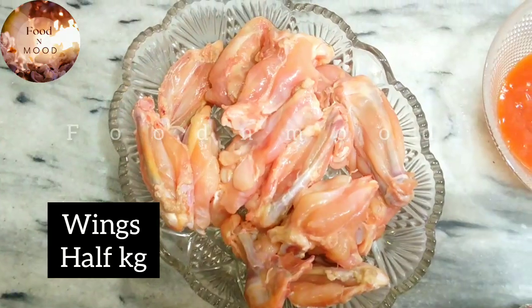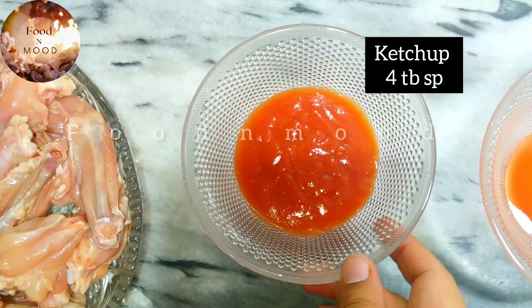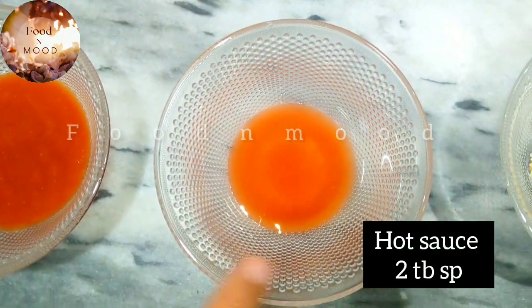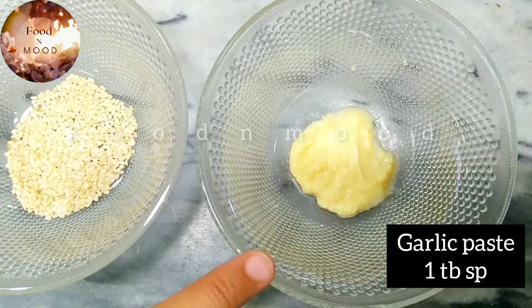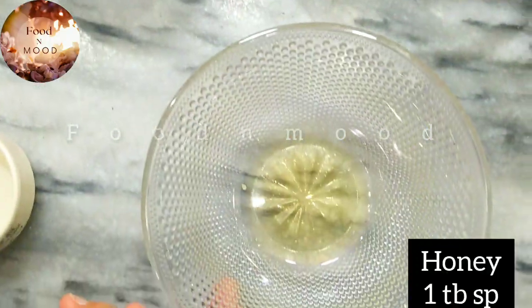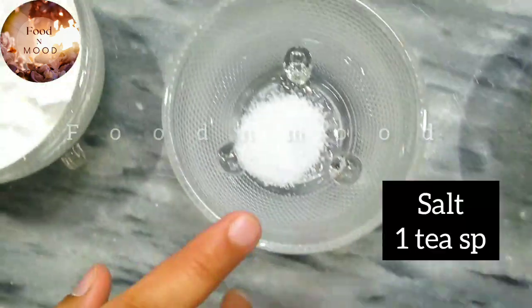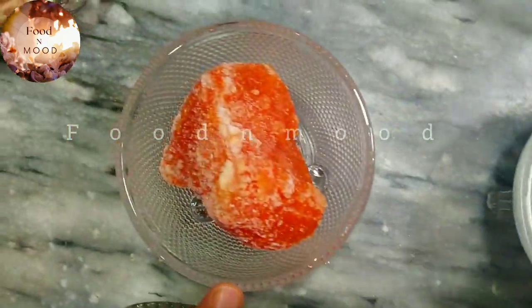First, we have taken chicken wings half kg. You can increase or decrease the quantity. Ketchup 4 tablespoons, hot sauce 2 tablespoons, garlic paste 1 tablespoon, ginger paste 1 teaspoon, honey 1 tablespoon, salt 1 teaspoon, corn flour 4 tablespoons, and 2 tablespoons tomato paste.